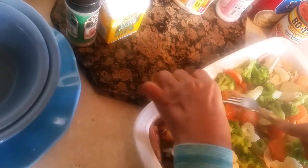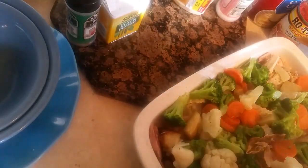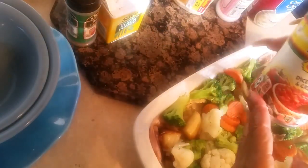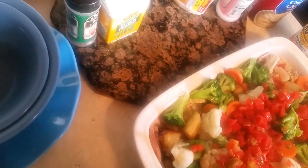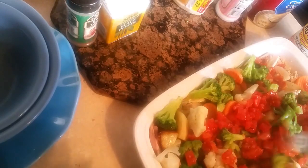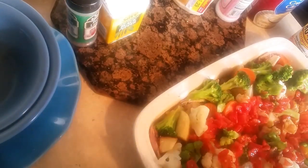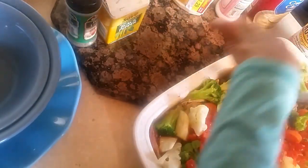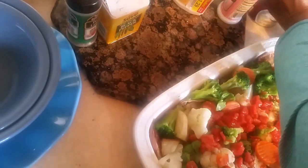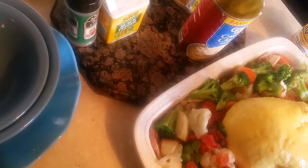I'm going to add some broccoli just like that, and then I'm going to pour some Rotel tomatoes in — just like that. Oh, it smells so good! This is a delicious pot pie. Yes, I put Rotel tomatoes in there to give it a little spice. Then I use a big can of cream of chicken soup. I'm going to blend all this together and I'll be right back.